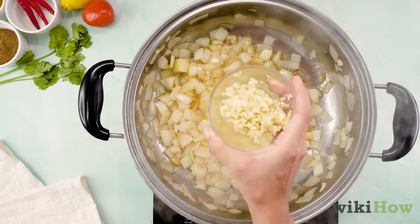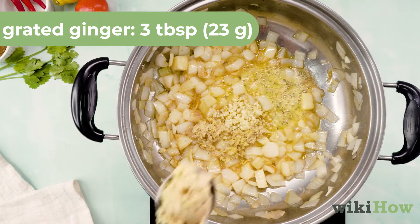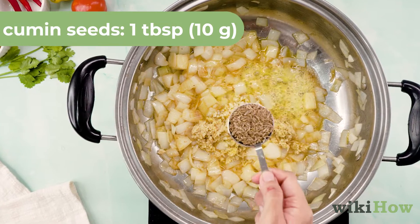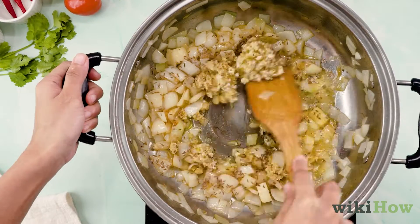Add four cloves of minced garlic, three tablespoons or 23 grams of grated ginger, and one tablespoon or 10 grams of cumin seeds. Keep cooking until the onions start to brown.